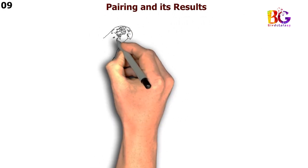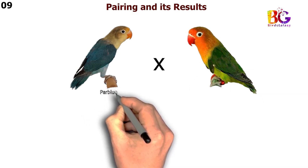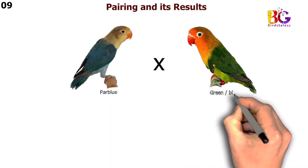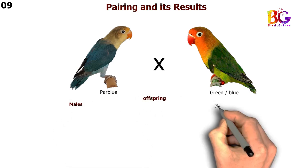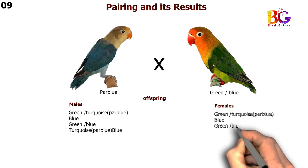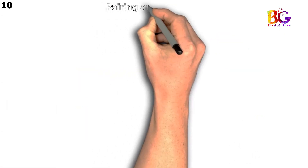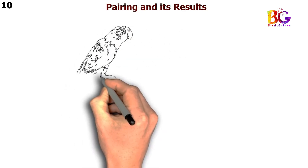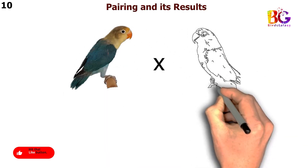In the ninth pairing we are taking par blue with green split blue Fisher. In the tenth pairing we are taking green split blue.